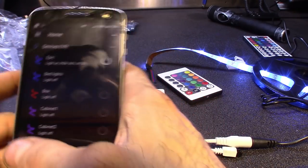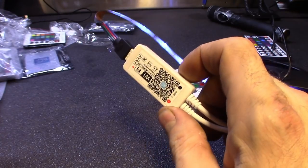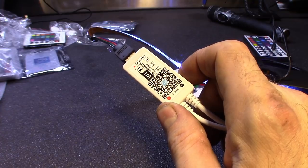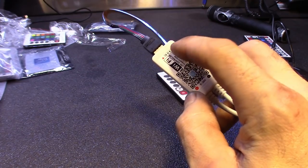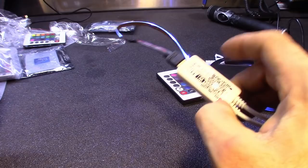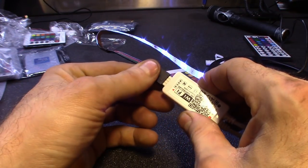So that's pretty much what I did with the box. That's pretty much how you do that. You can take a picture of this — it'll give you the link to download the app. Or just search Magic Home. It'll get you through all the setup. This controller's actually for RGB and white. I actually only have the RGB, no white. So I ended up using the other one. This one's for a five connector.